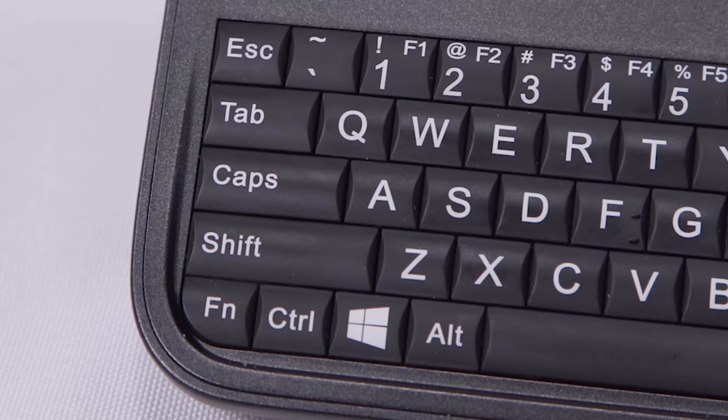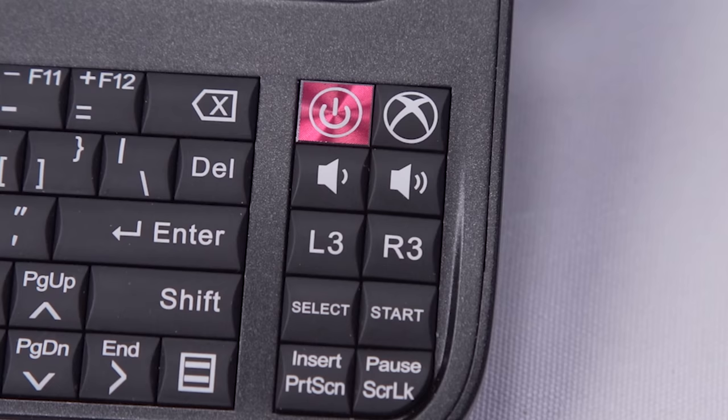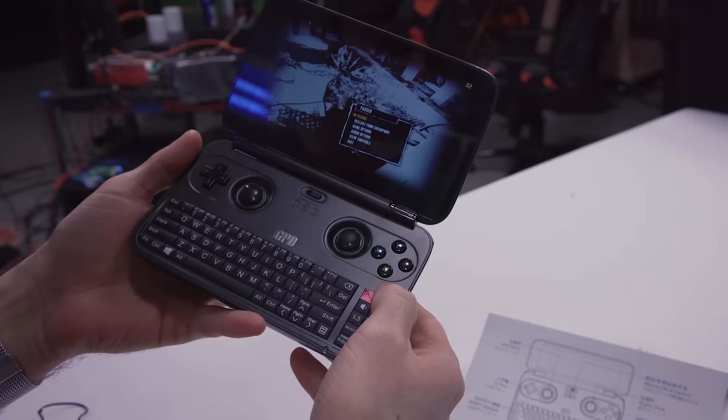There's also a full keyboard, as well as some auxiliary buttons including start, select, print screen, L3, R3, volume up and volume down — dedicated buttons for that, definitely a thumbs up — an Xbox button, and power.